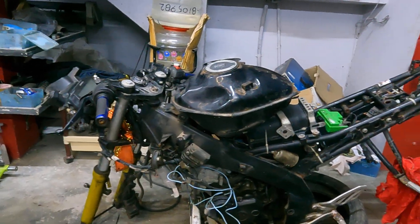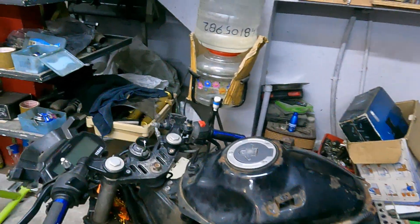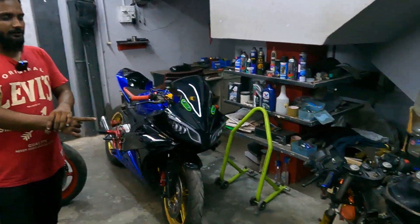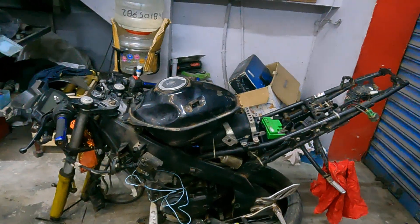We are looking at the R6 — it is a V3. You can see that it is a 90,000 budget. You can see that it is a full body kit. Yes, it is a V3. We have a complete R6 body kit.